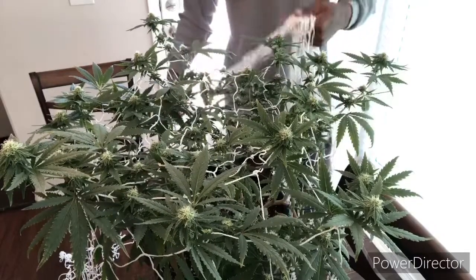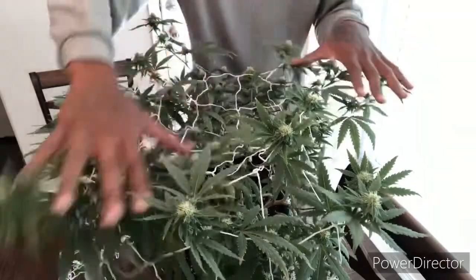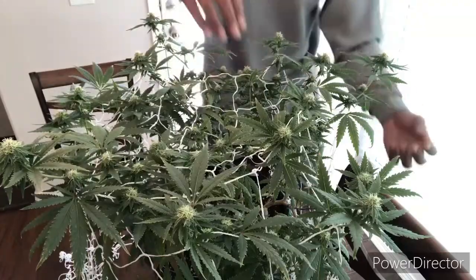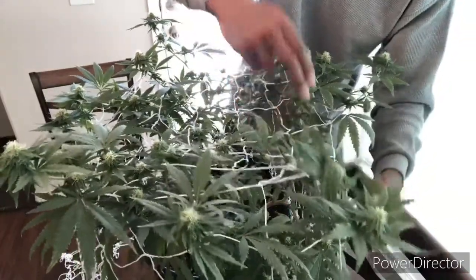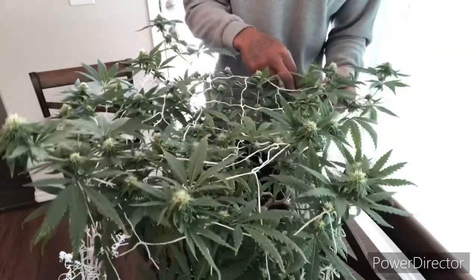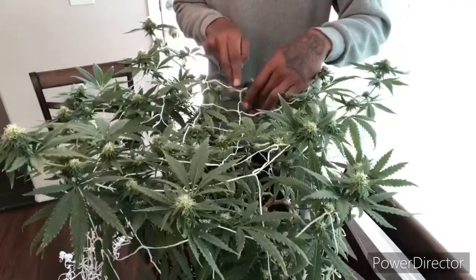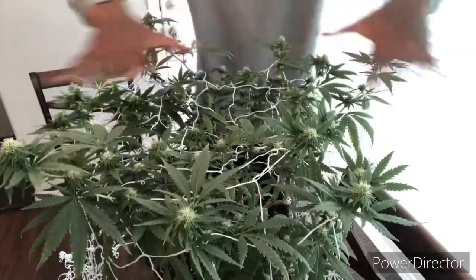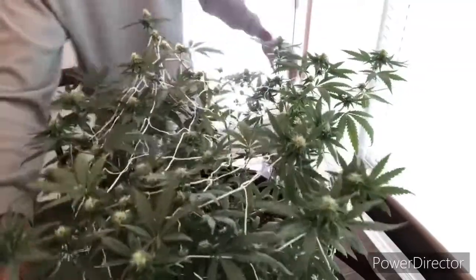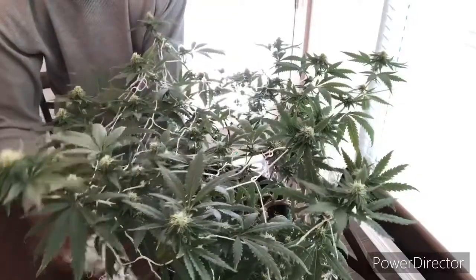She's looking good and smelling good. Four weeks into flower. I've grown this strain before, harvested it before — it's a pretty nice smoke. I'm basically just keeping these limbs tucked under and keeping it level, everything straight across — not too many branches protruding over the other.